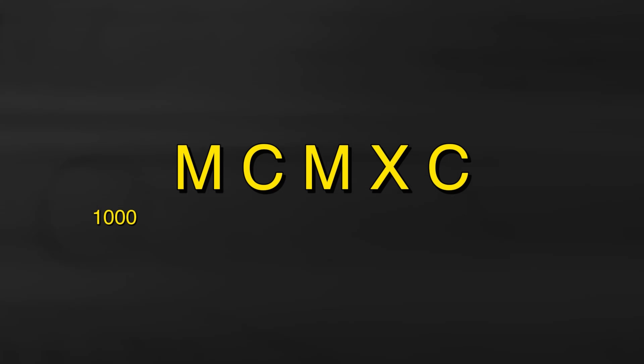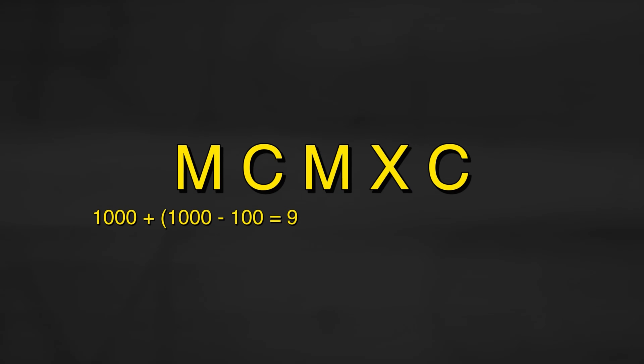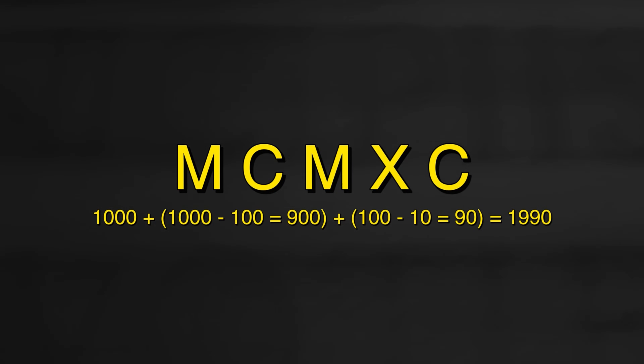MCMXC: M equals 1,000. Next, CM is 1,000 minus 100 equals 900. Then XC is 100 minus 10 equals 90. So the total is 1,000 plus 900 plus 90 equals 1,990. Do this enough and reading them becomes second nature.